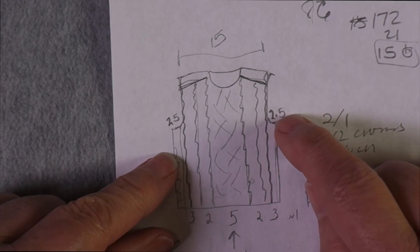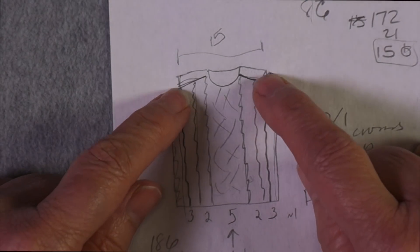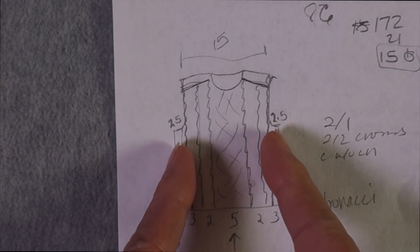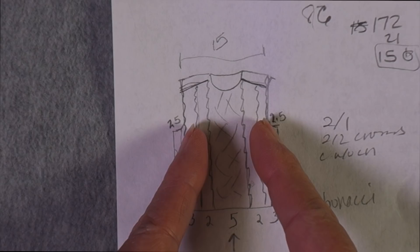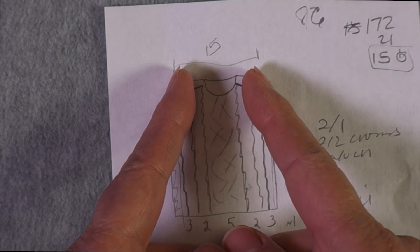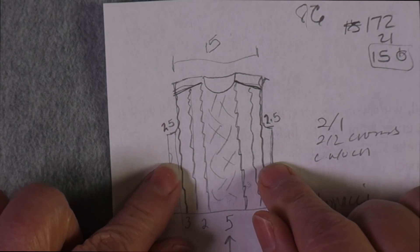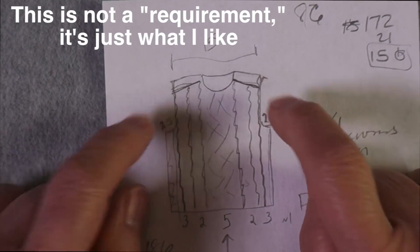I know I want the sweater to be 40 inches in circumference, which means 20 inches wide, and I want the shoulders to be 15 inches wide at the top. That means I'm going to have to lose 2.5 inches at each underarm. One of the things I'd like is for the filler stitch on the sides to be at least as wide as the underarms, so the total width of all the cables will be about 14 inches wide.